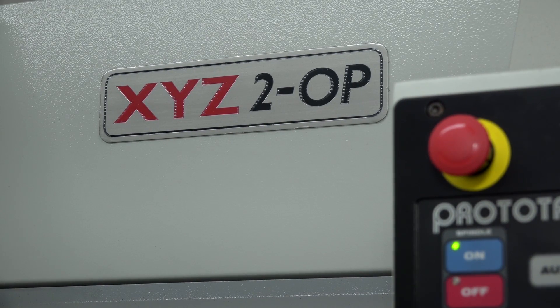How do you get on with the service and backup at XYZ? It is good, yes. There's always someone on the end of the phone, you get plenty of response, no waiting for information. They are very good, I'd say.